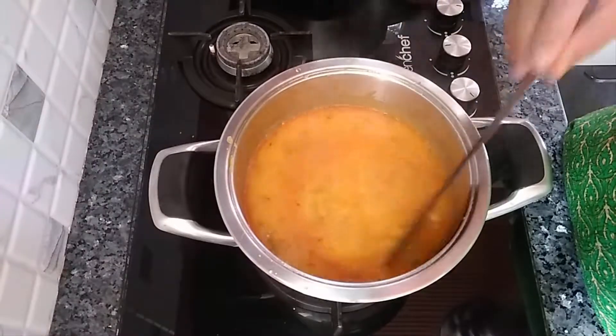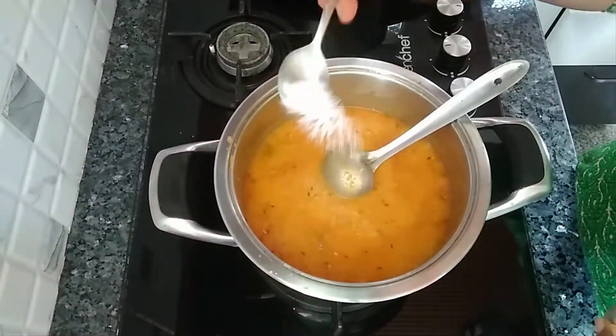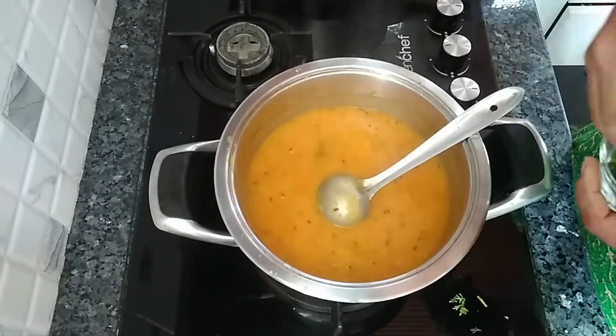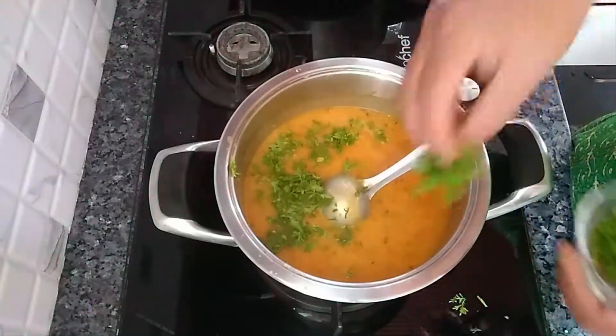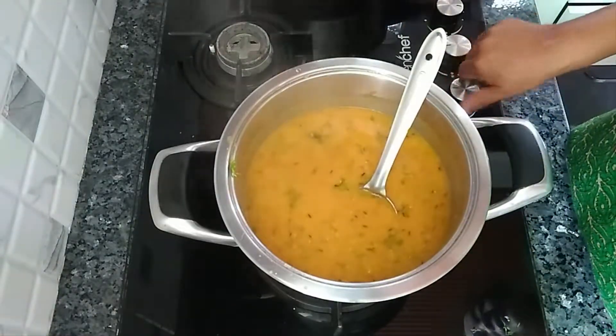Let it come to a boil and check the seasoning — add half a teaspoon of salt. Once it has come to a boil, add a little coriander leaves and turn up the heat. The dal is ready.